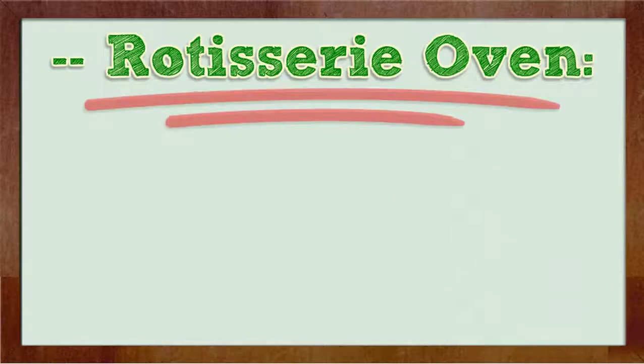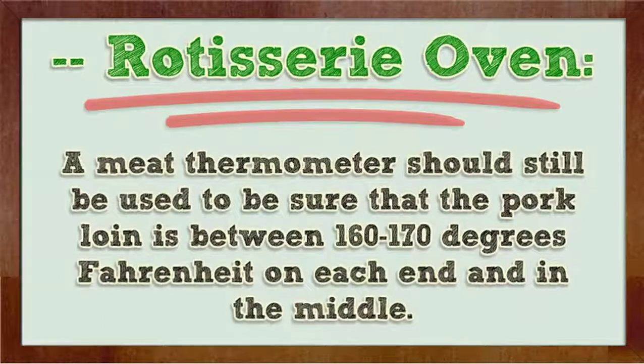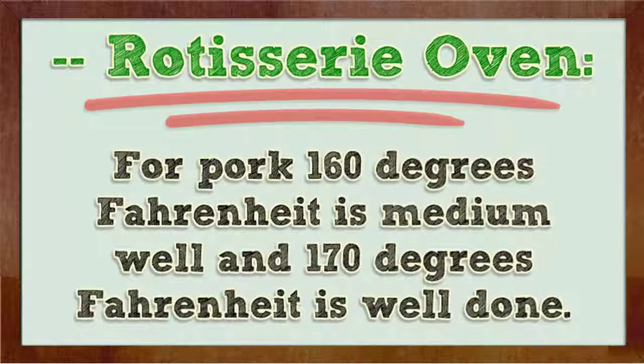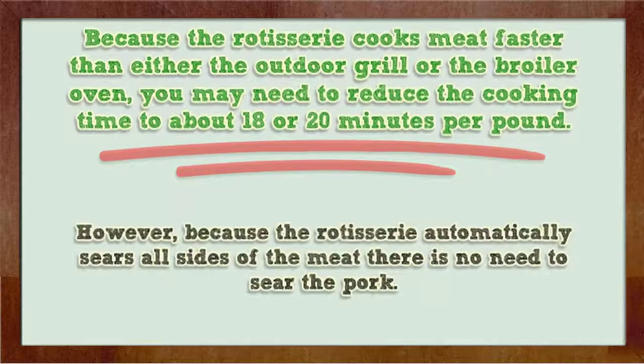Rotisserie oven. Interestingly enough, the pork loin will come out more tender and juicy when cooked in a rotisserie than either the outdoor grill or broiler oven. The meat thermometer should still be used to be sure that the pork loin is between 160 to 170 degrees Fahrenheit on each end and in the middle. 160 degrees Fahrenheit is medium and 170 degrees Fahrenheit is well done. Because the rotisserie cooks meat faster than either the outdoor grill or the broiler oven, you may need to reduce the cooking time to about 18 or 20 minutes per pound. It is still recommended to use a meat thermometer. Because the rotisserie automatically sears all sides of the meat, there's no need to pre-sear the pork.